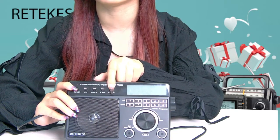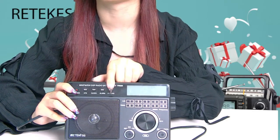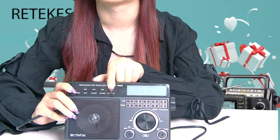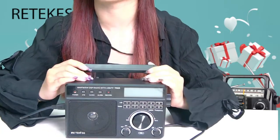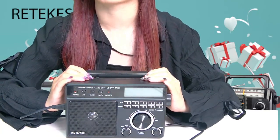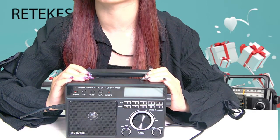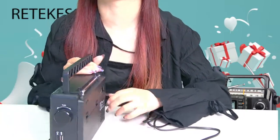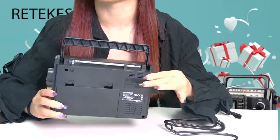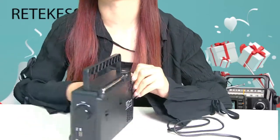In addition to the above, this portable radio has a built-in 3-watt speaker which provides clear sound and can be placed in the kitchen, garden, and you can enjoy high quality audio. At the same time, it supports power supply or battery supply, so you don't have to worry about the trouble of power failure. Great for emergency use.